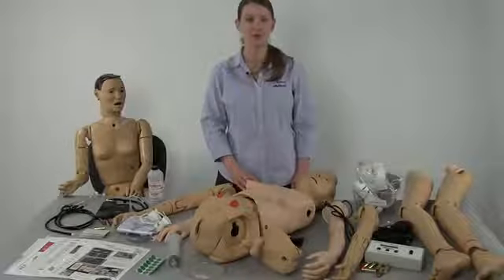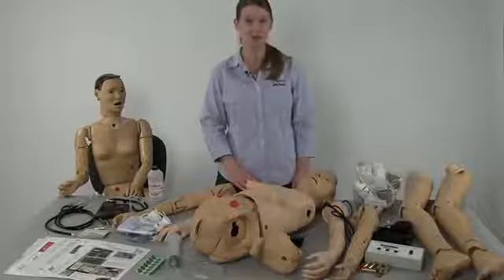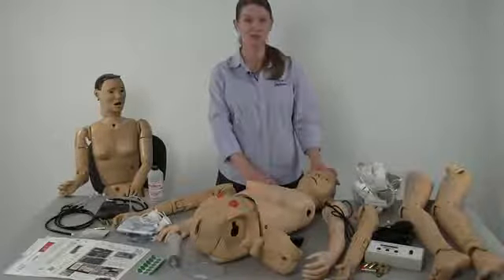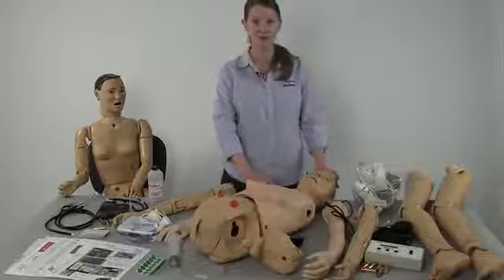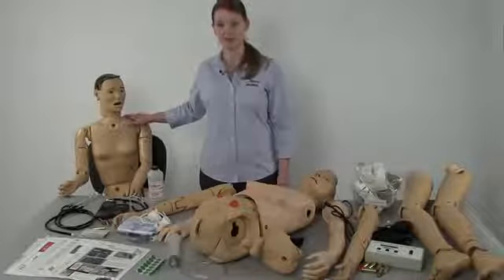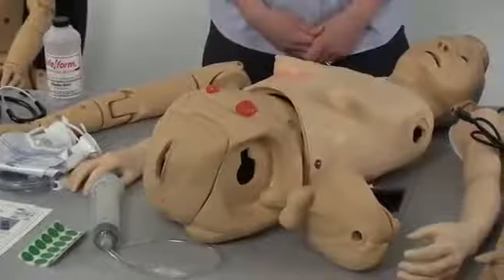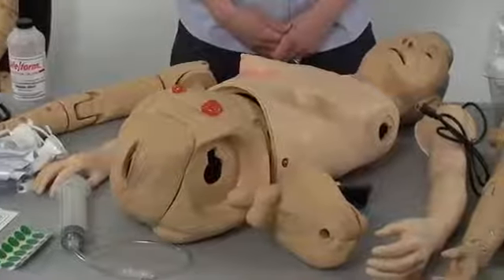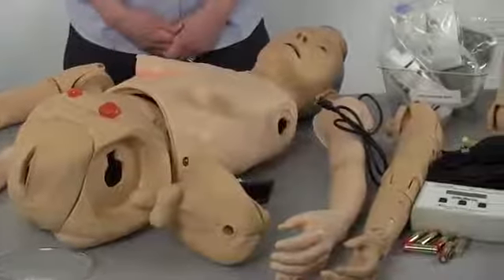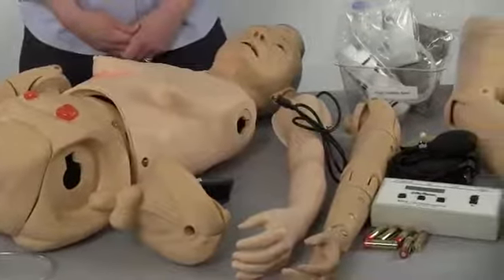Thank you for your purchase. This is an instructional video for the elderly appearing Advanced Auscultation Jerry Mannequin or the young appearing Carrie Mannequin. What you see on the table are all of the components that comprise the most advanced version of the Jerry or Carrie Mannequin line.